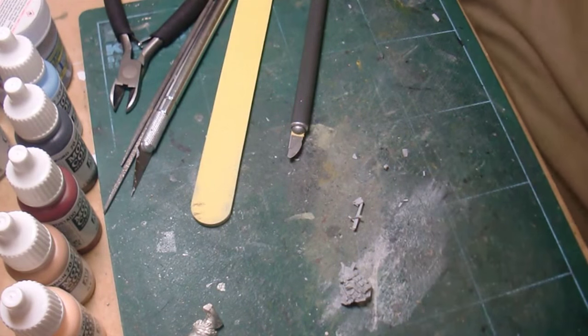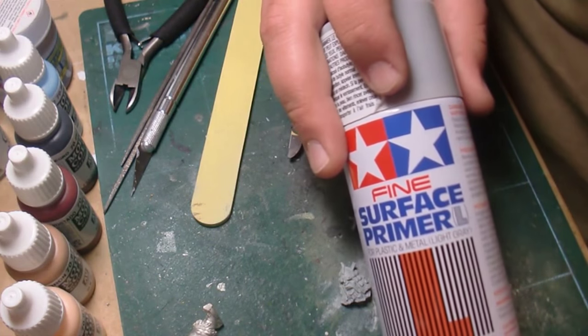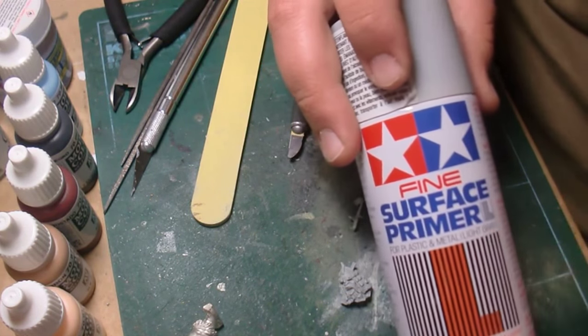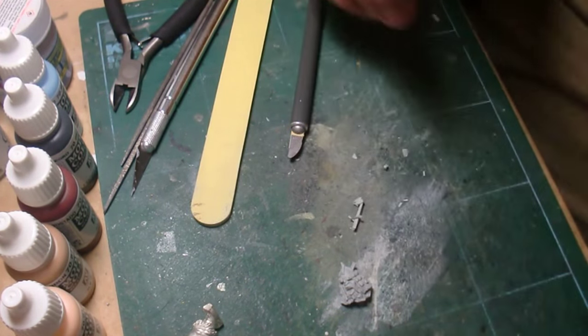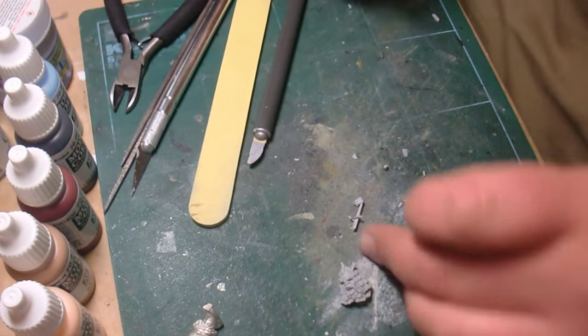For cleaning this up, you can use regular sanding sticks — it sands quite well. Beware of the dust, but don't panic about it; it's not going to kill you. You just want to be careful. If you're getting into this as a long-term hobby, you want to take precautions so you don't damage your lungs — same thing as when you use spray paint, use it in a well-ventilated area. Just use common sense when you're working with this stuff.